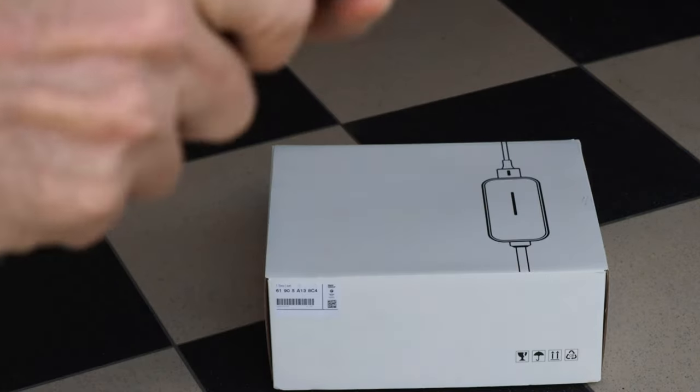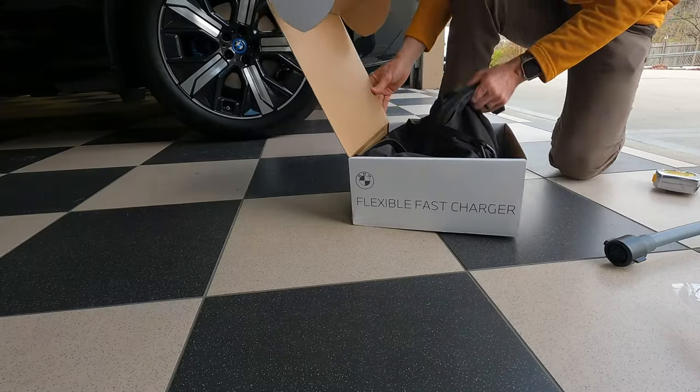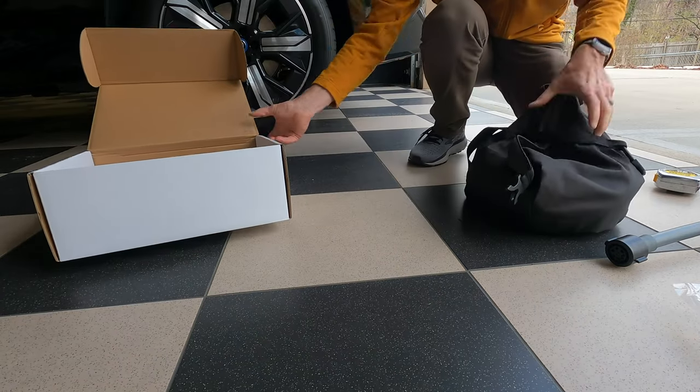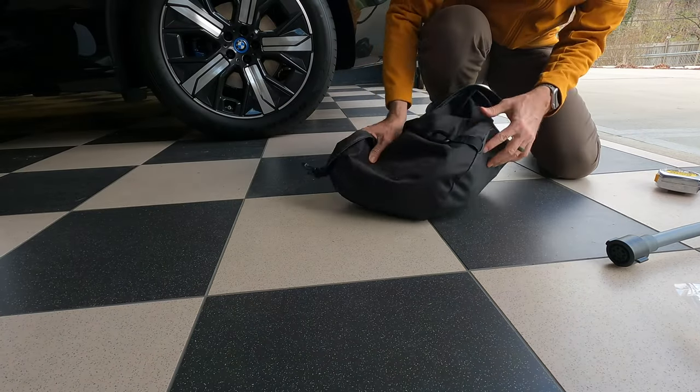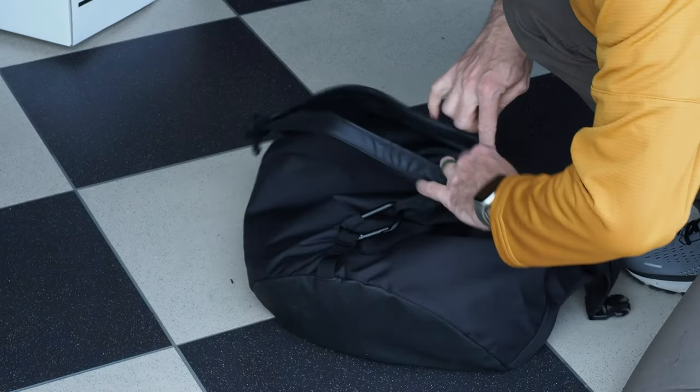You just lift it up and it will expose this piece here and you can see the connector right there. There's also a nice carrying bag with a little zip.